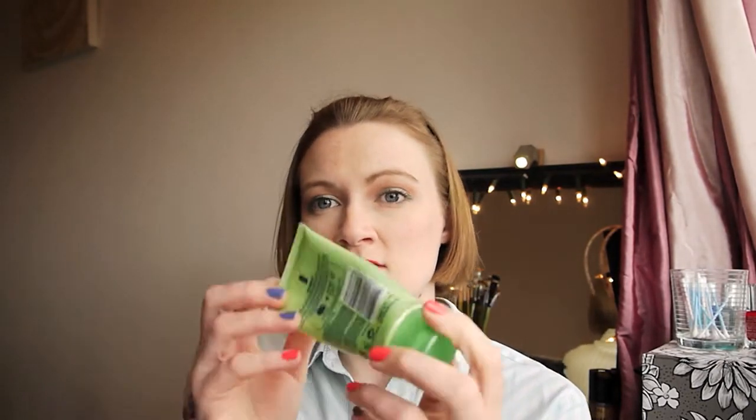Next I have a Vaseline hand cream with healthy hands and UV protection SPF 15 — the aloe vera one. I love this, it sinks in really well, smells lovely, and soothes my skin. I do have to use it a lot to help my hands — I get really dry knuckles — but because it sinks in so well I can get on with my day without greasy fingers. I liked it and would probably repurchase when I've used up my other hand creams.